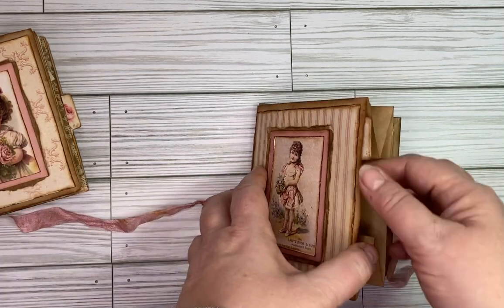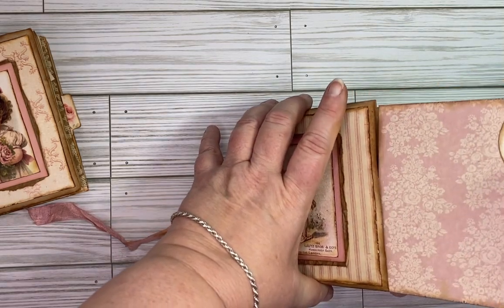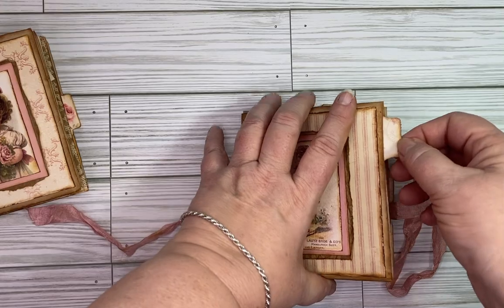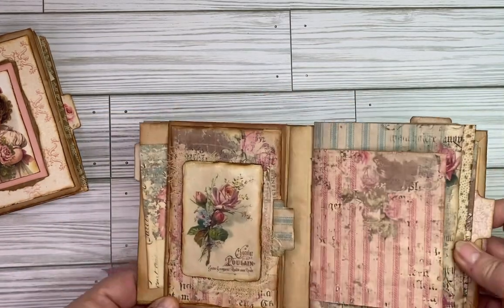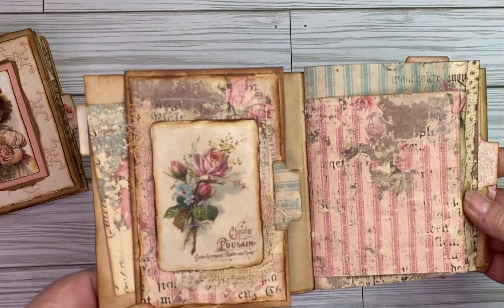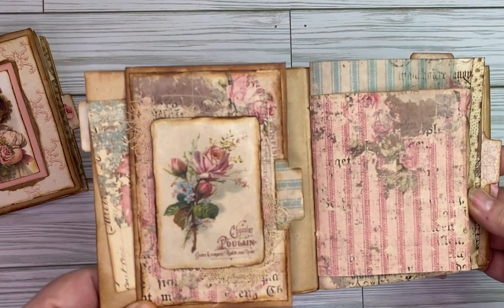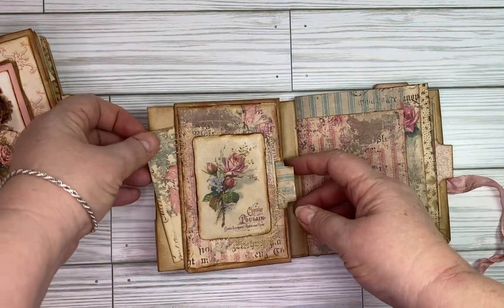Same thing here — you've got a nice big pocket on the inside. I've used the tabs and then on the inside here you can see really pretty, kind of shabby and distressed images.